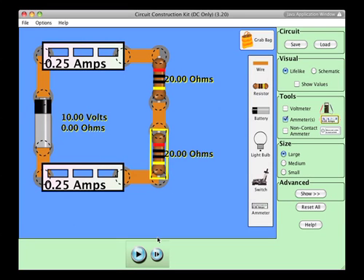In this short video, we want to take a look at a series circuit with two resistors in series using the circuit construction kit from the PhET collaboration. We can see here that we have a battery set up with a single loop, one resistor of 20 ohms and a second resistor of 20 ohms.